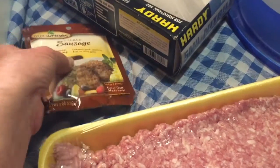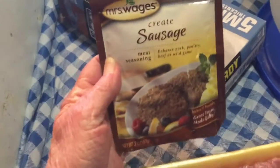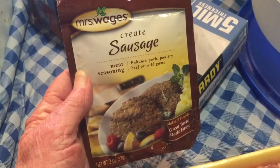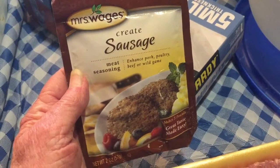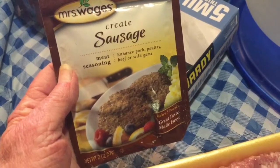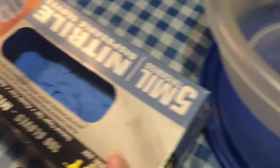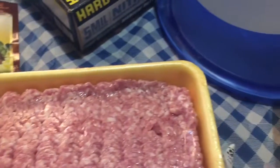Today I'm going to mix up sausage. It's really, really good and it calls for five pounds of meat. Using gloves, I'll mix it up in this bowl and then store it overnight to let those flavors really get through all this pork. I'll bring you back.